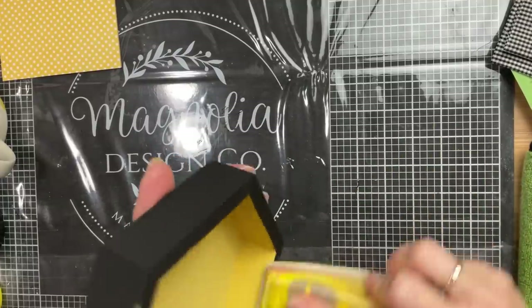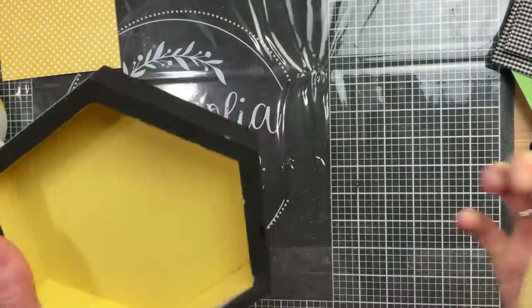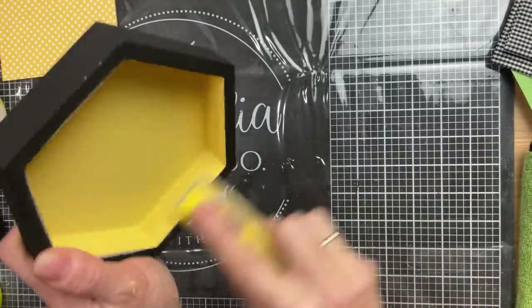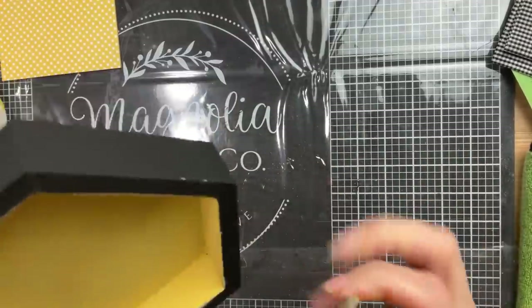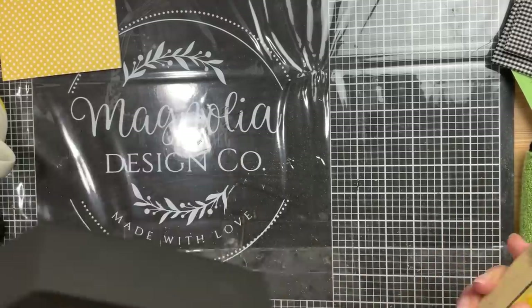To give a little bit of a distressed look to my piece, I'm going to use my little sander and sand around that edge between the yellow and the black on the inside of the hexagon, and also do the outer edge all the way around each of my three hexagons.